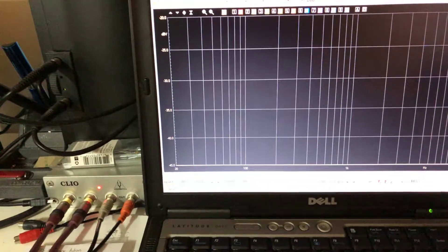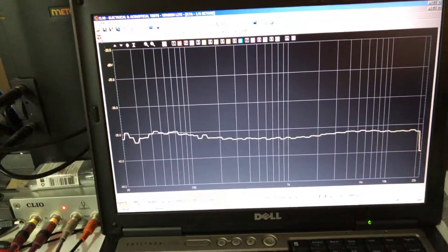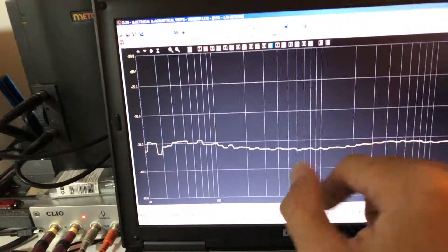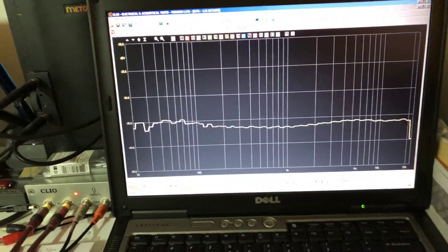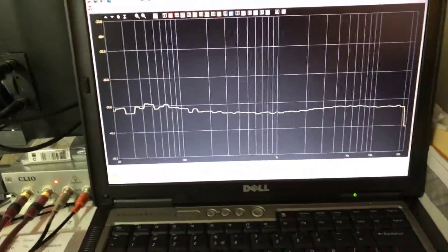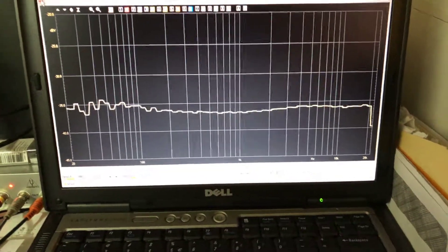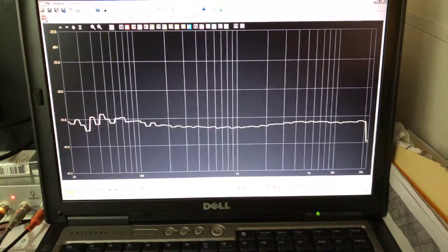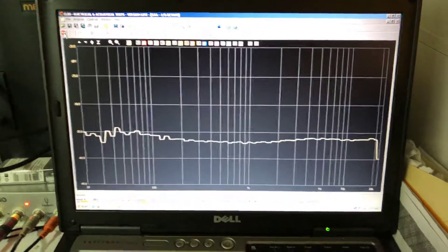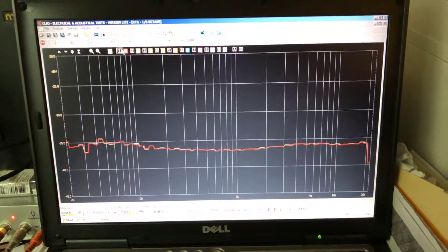We are going to start the frequency analysis from here. The scale is set to 5dB, so every line is a 5dB increment. We are trying to be within roughly plus or minus 3dB. This is one channel and it's already looking much improved — we have the full spectrum available. This is the frequency response coming from the playback head as the record head is writing the signal on the tape. I'm going to capture this channel in red.